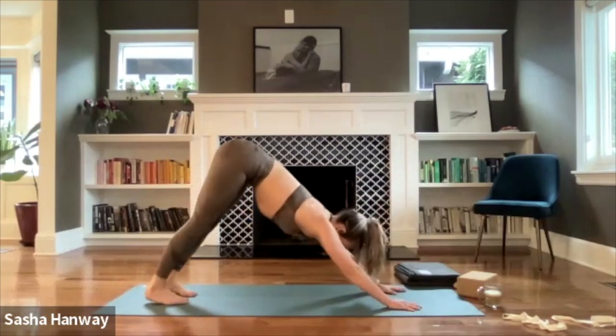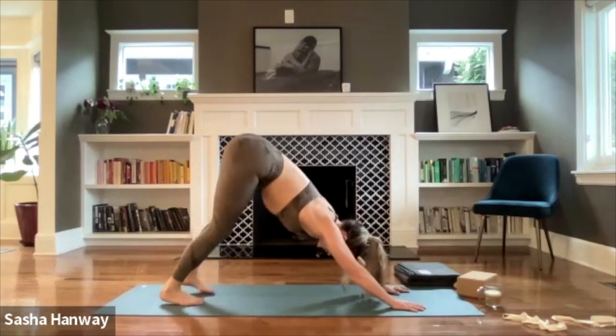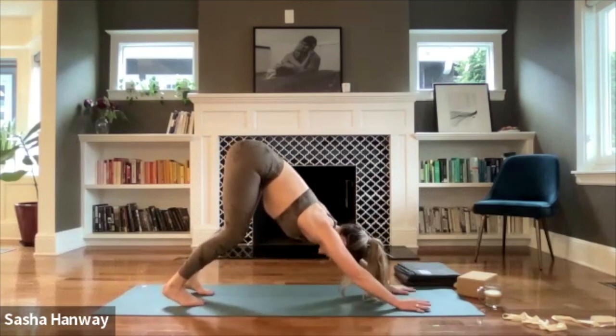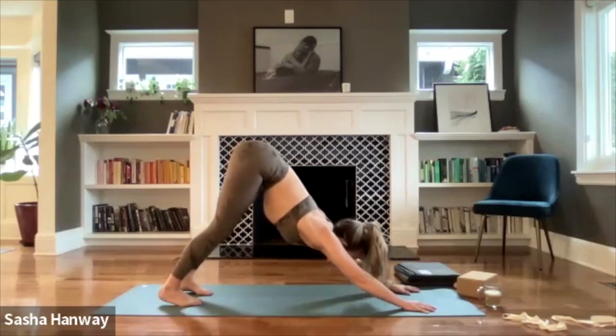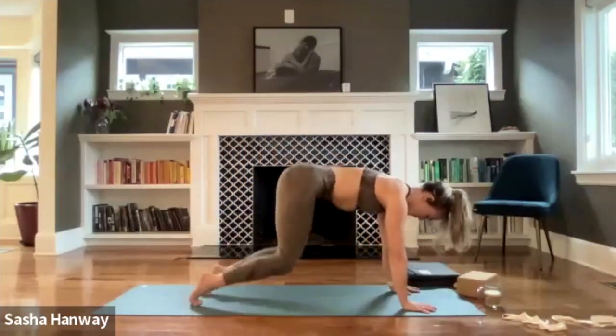First downward facing dog of class — don't worry, we're going to even out on the other side. Find your feet about hip-width distance apart, create a micro bend in the knees, and reach your tailbone a little bit higher towards the ceiling. If you'd like to send your heels down you can, but it doesn't have to be completely straight through the back line. Think about hugging your chin in towards your chest, pressing your shoulder blades back towards the back of your mat. Inhale, look forward. Exhale, ripple forward — high plank — then lower down to your knees, tabletop.